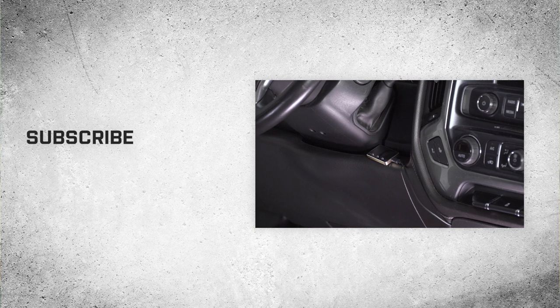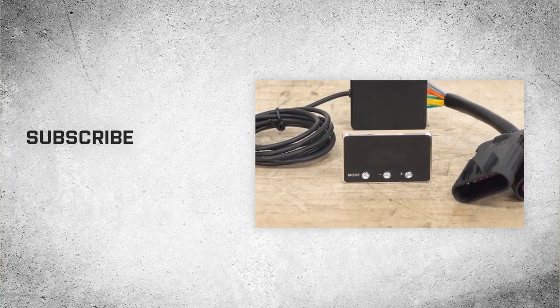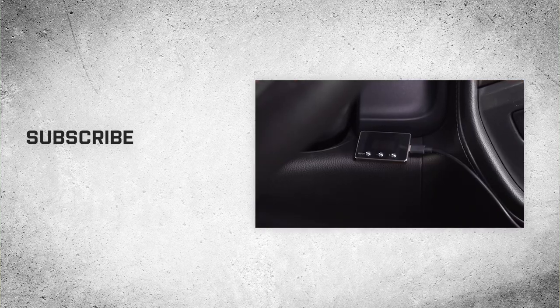All right, so that is gonna do it for the review and install of this throttle controller. And remember, for all things Silverado and Sierra, keep it right here at americantrucks.com.